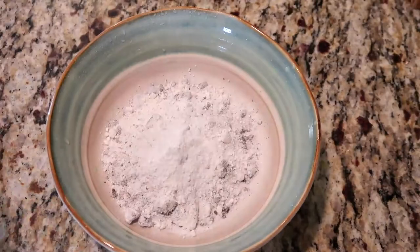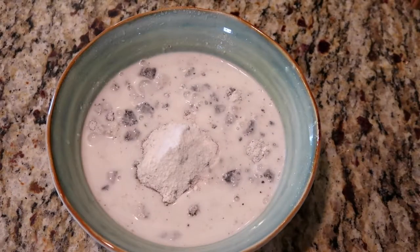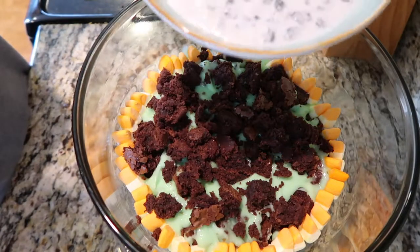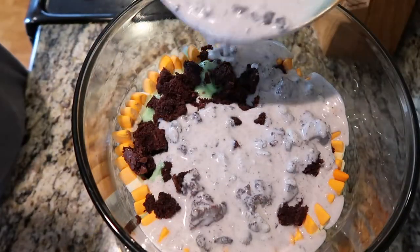Then we mix together our cookies and cream pudding, and before it gets solid we are going to pour it over the top of everything else.